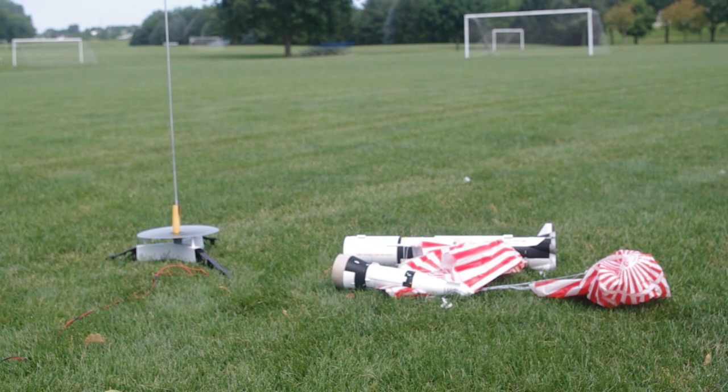The escape tower popped off, but it basically broke right along the glue seams. It held on for the boost. And all things considered, I can reattach it. This model is officially retired from flight. That is all.